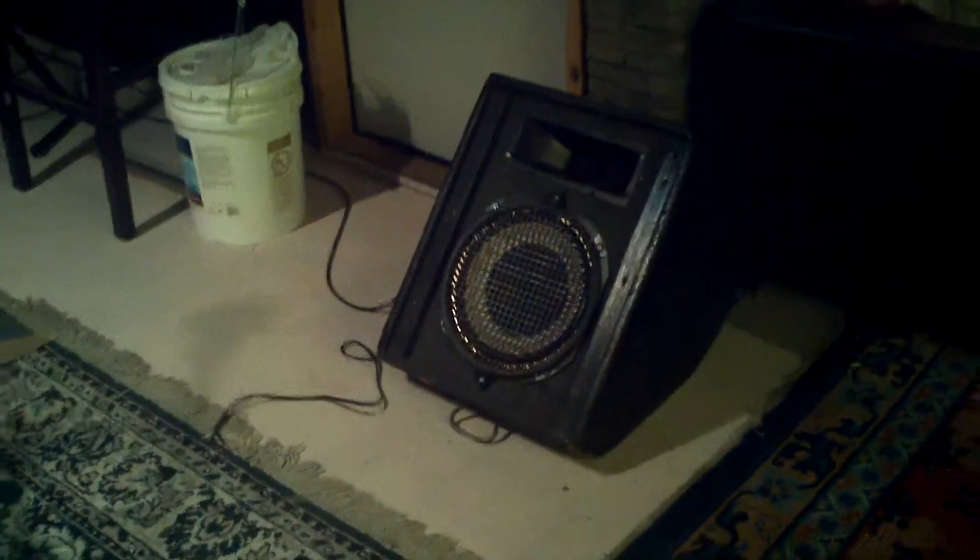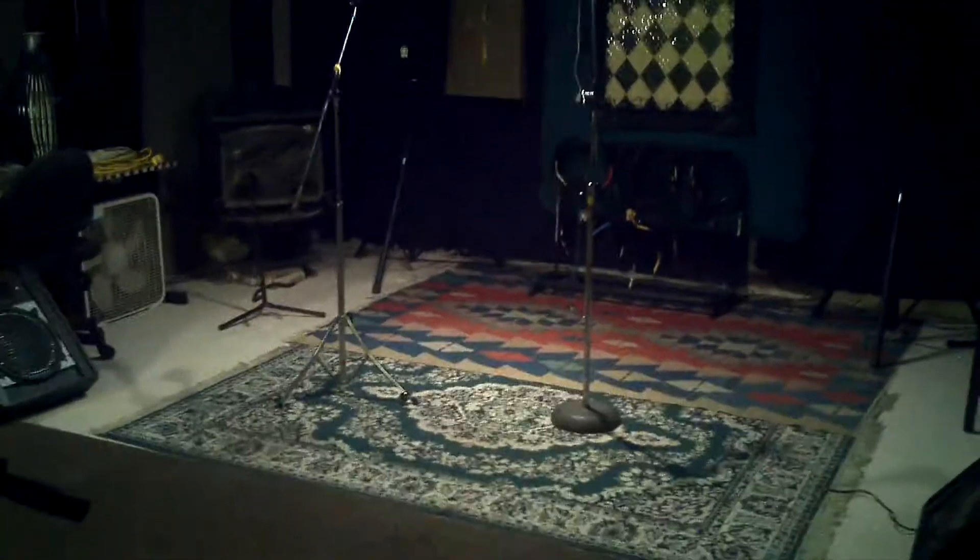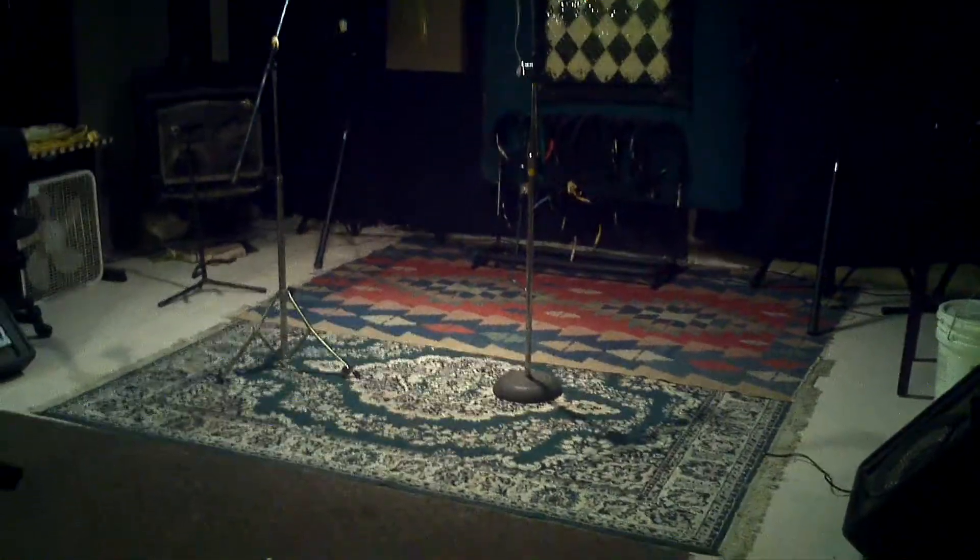So I put one monitor there, one monitor in this corner, another one there, another one here in this corner. So it's a large, large place now for the guitarist and bassist and whatever it is.